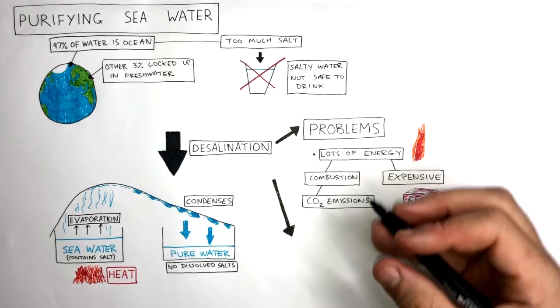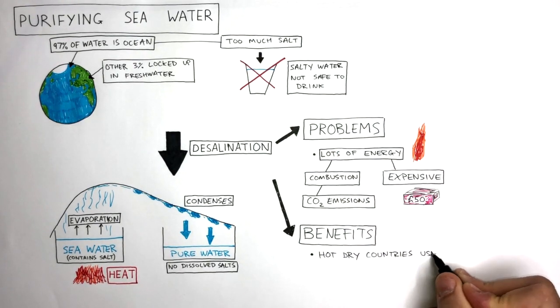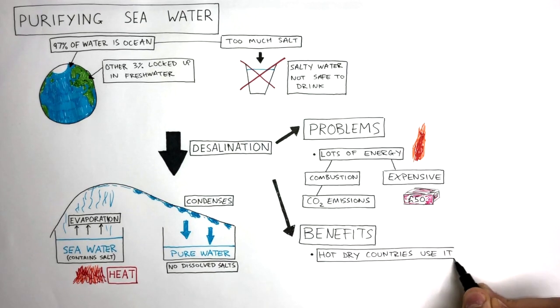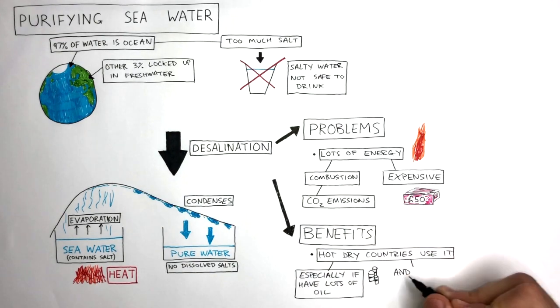However, there are some benefits associated with desalination. Hot, dry countries use it, giving them the opportunity to provide their people with fresh drinking water, especially if they have lots of oil and a sea nearby.